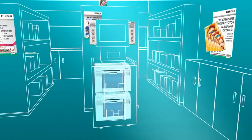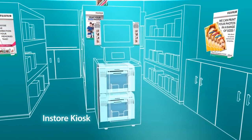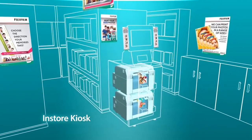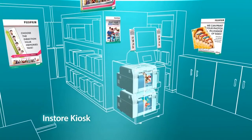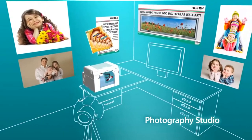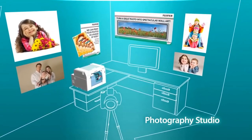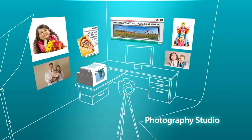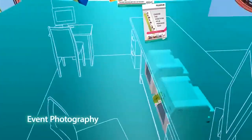No matter what your business model, the Frontier S DX100 is the solution for you. We can focus on your specific needs, with a particular emphasis on improving technology and your business processes so that you can accelerate growth and create a new level of customer satisfaction. The Frontier S DX100 offers a retail mini lab system, self-service system, or event photo system.